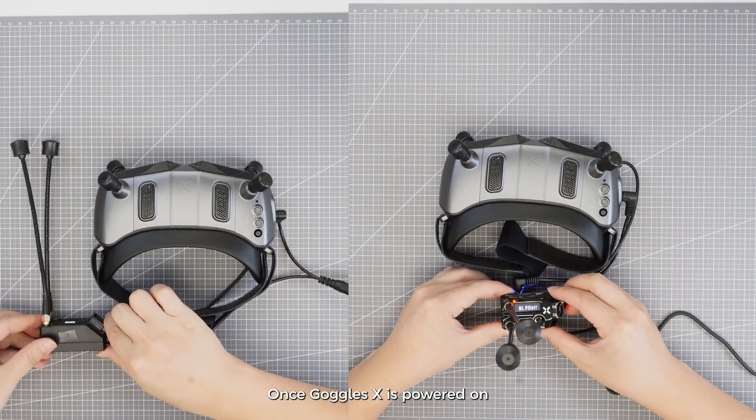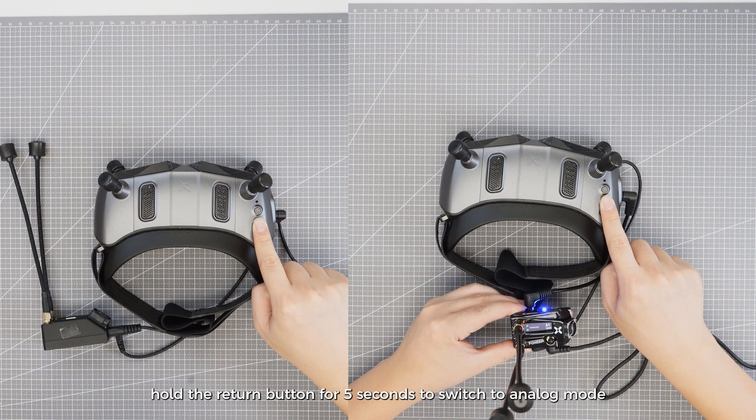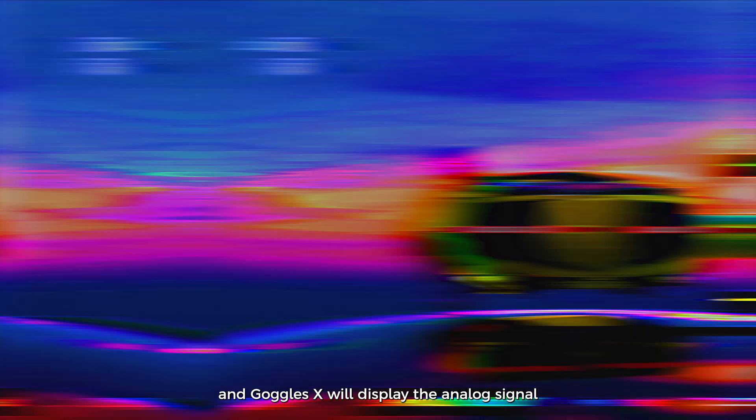Once Goggles X is powered on, hold the return button for 5 seconds to switch to analog mode and Goggles X will display the analog signal.